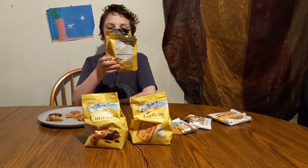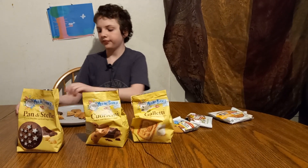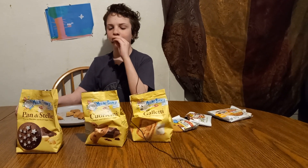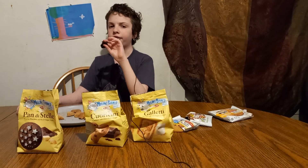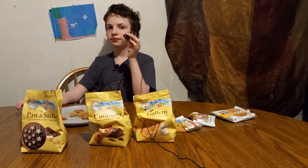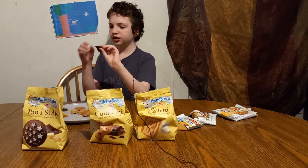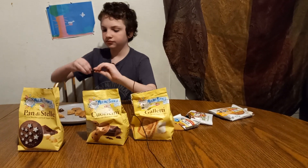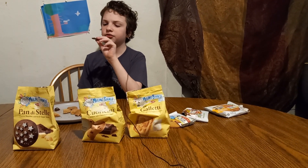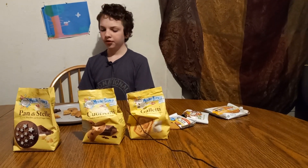Next is Pandy Stelly Cocoa Biscuits and Iced Sugar Stars. This one's the most decorative. The cracker itself tastes kind of like those chocolate breakfast biscuits. I'm trying to see what the star tastes like separately — it has a slight vanilla flavor. A good cracker. 7 as well.